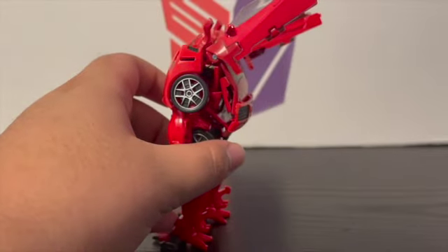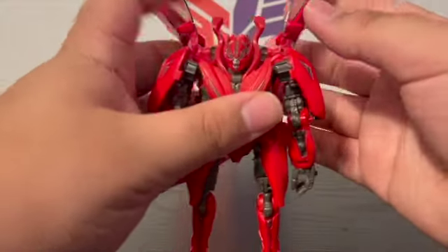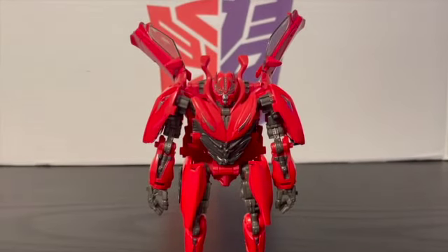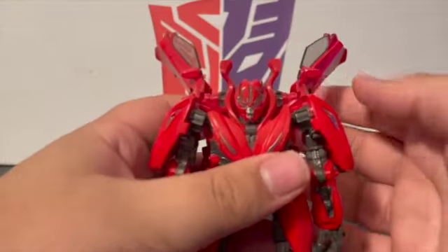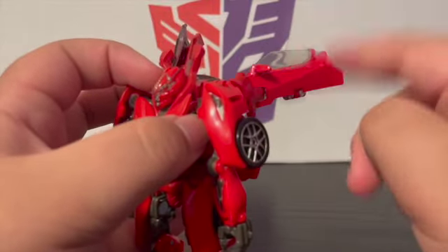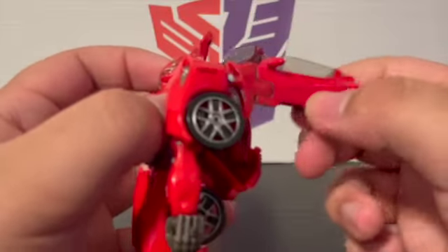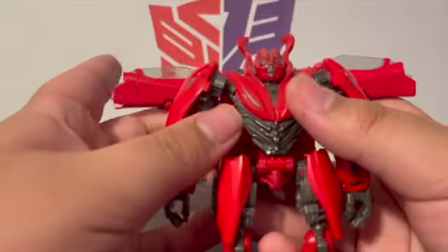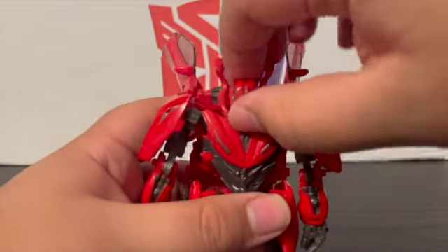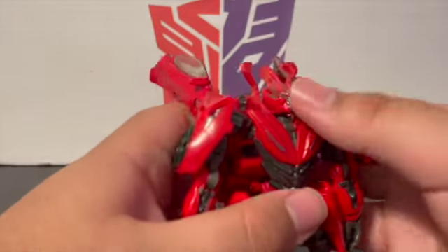Now for articulation. The door wings are pretty articulated — I kind of wish they put this type of articulation on Bumblebee's door wings because they fold in, making it more accurate to the Ferrari look. There's a hinge there and a hinge there, so you can angle these in any position you want, which is pretty cool. His head is on a ball joint, but because of the way it's shaped you can't really move side to side; he can look up quite a bit and look down slightly.